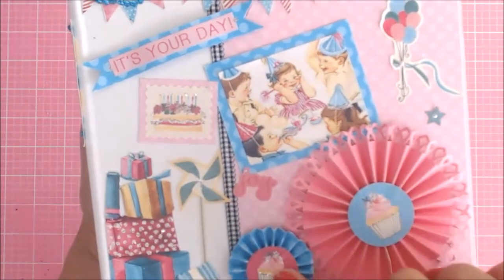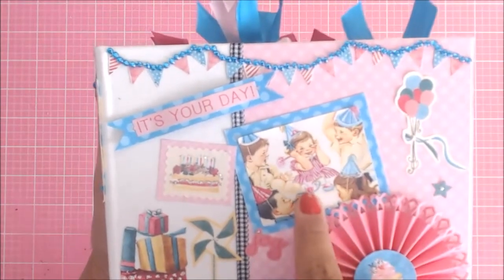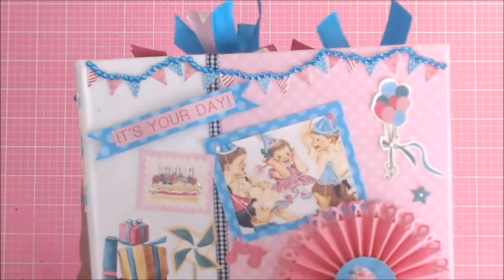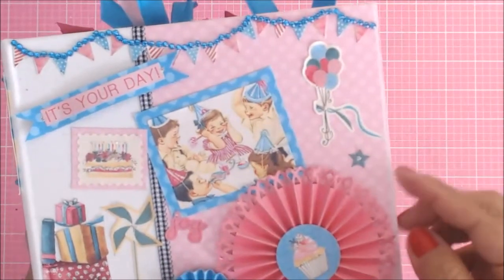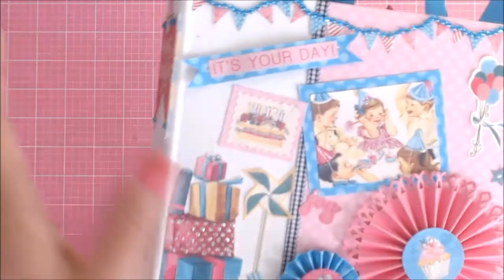Then I went ahead and added some stickles on the cupcakes, and then added this super cute little sticker that had the kids on it. I went ahead and put that on top of that blue paper. The balloon is right here, and I just added some stickles to that with a little star, and then same thing with the little word joy.